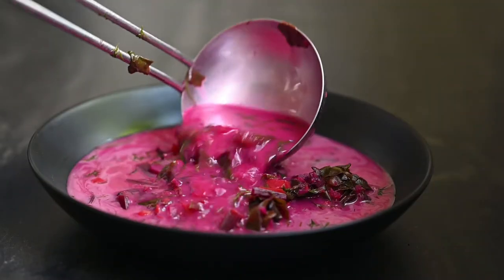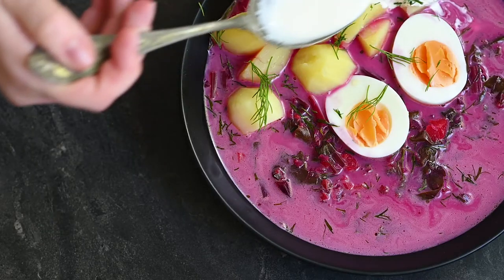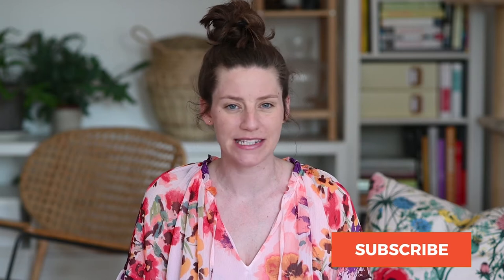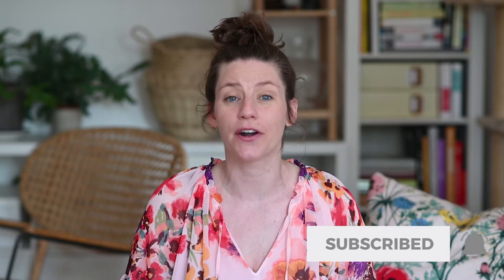Traditionally in Poland we serve it with a boiled egg, freshly ground pepper and potatoes. For me this tastes like summer on the plate. I hope you enjoyed this video — if you'd like to stay up to date with all my newest step-by-step recipes, do subscribe to my channel and click the bell so that you are notified when my newest videos are out. Thank you for watching until the end and I hope to see you soon. Bye!